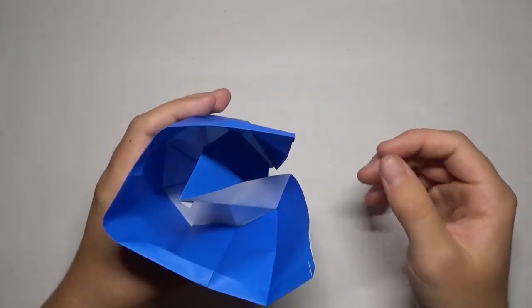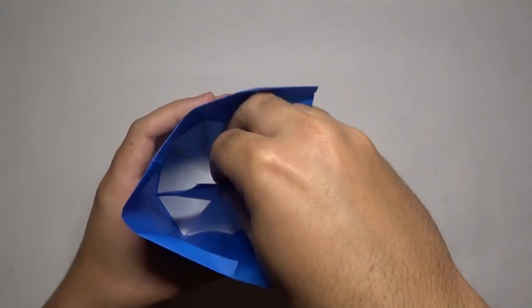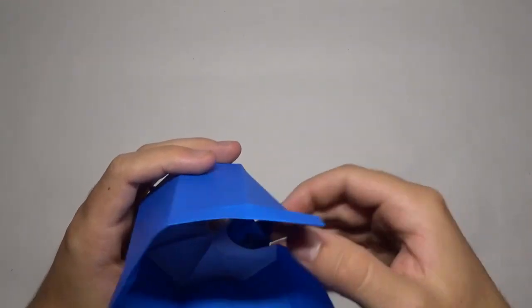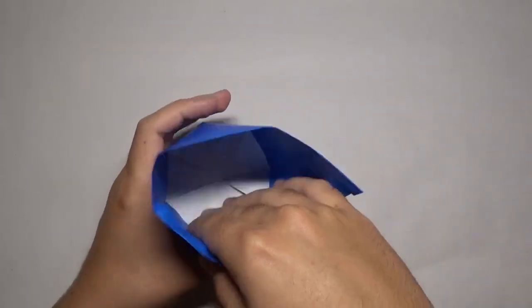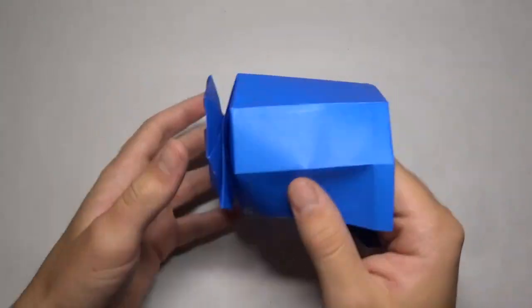This is what we got right here. Now this is a little tricky step — we're going to see the flap inside here that's sticking up. We're just going to take that and bring it behind like this — bring it behind that edge like that. Bring everything back together. So here's the bottom of our wine glass right here.